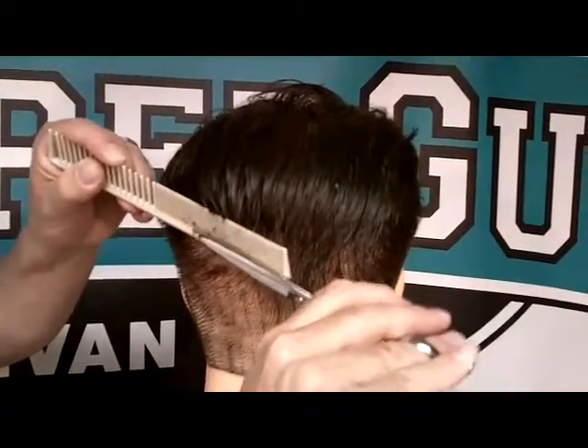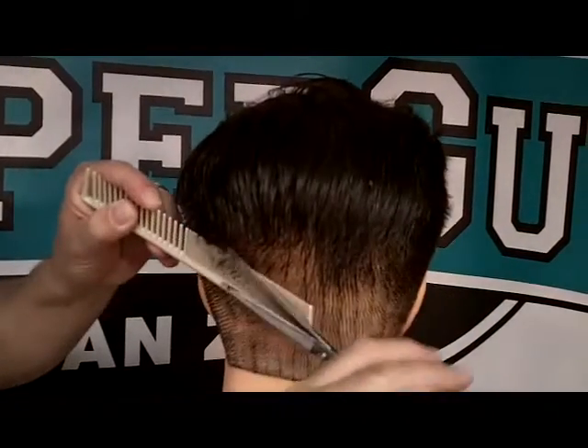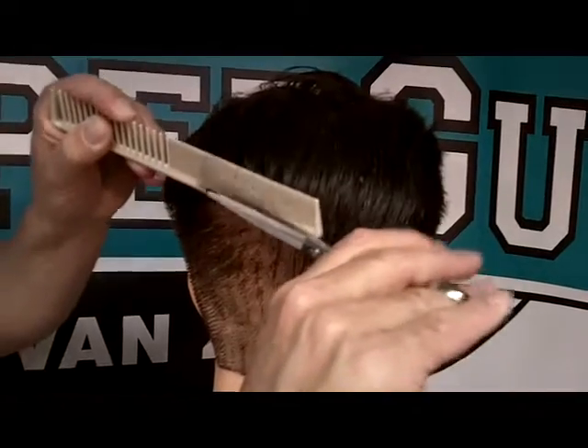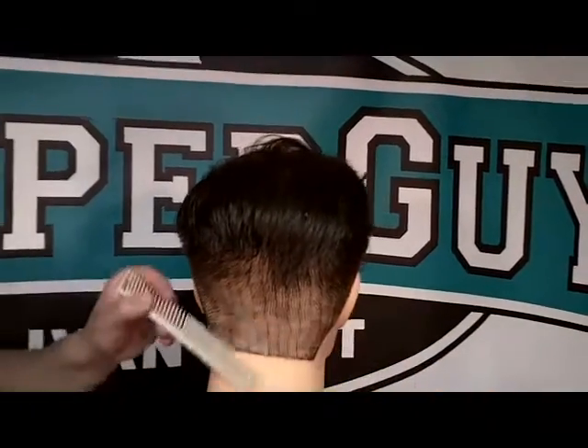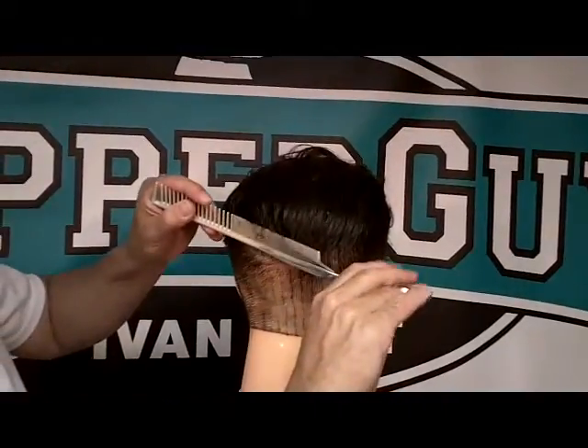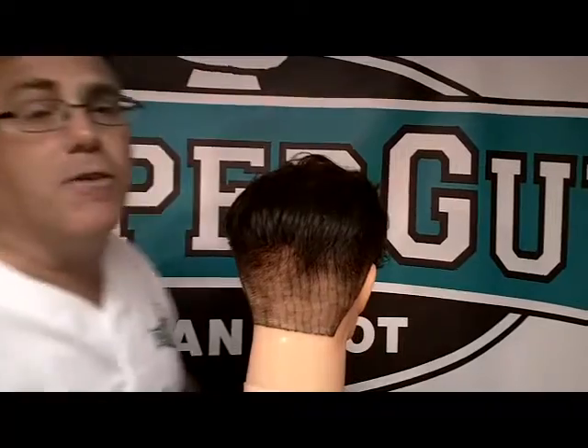As you come up the head form, as you move up to create classic velvety tapering, you follow your comb with your scissors moving up. Don't quack like a duck, don't move both blades, but move up the head form with the moving blade moving and the non-moving blade stationary.